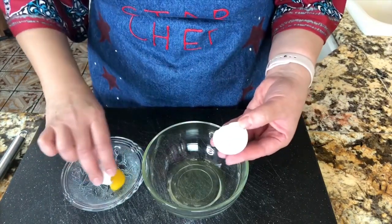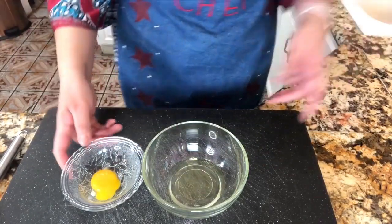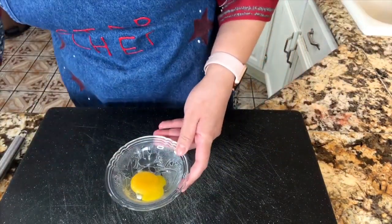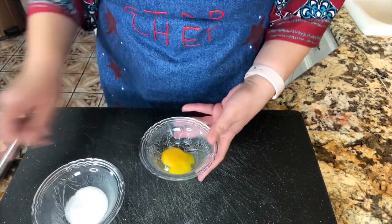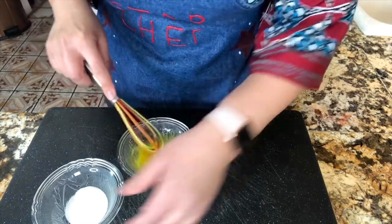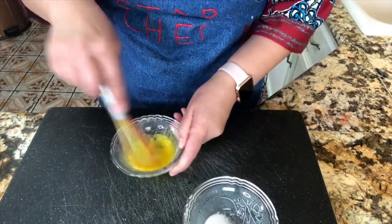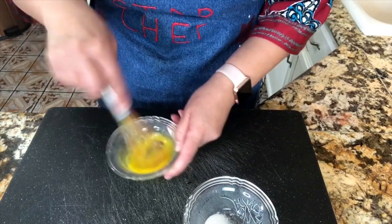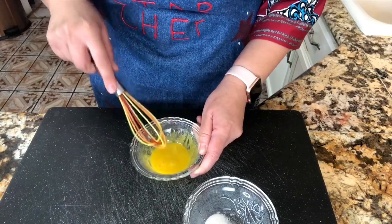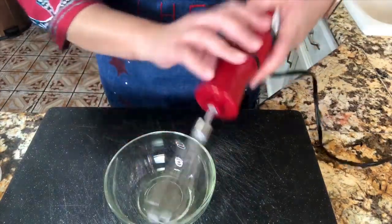We only have one egg — just be careful that the egg yolk doesn't fall into your whites. I'm gonna start with my egg yolk and add just half of the sugar. Mix it completely, then add the rest of the sugar and mix one more time until it's nice and pale yellow. This is done — I'll reserve it aside.